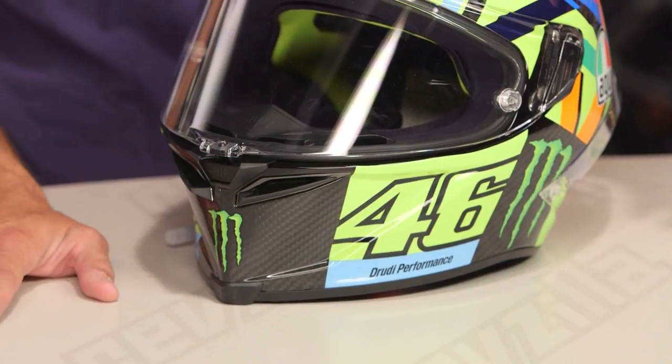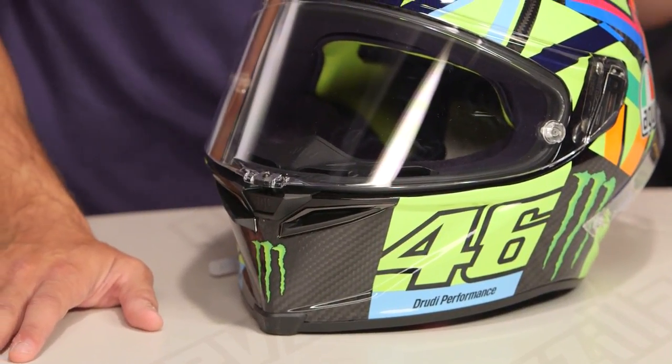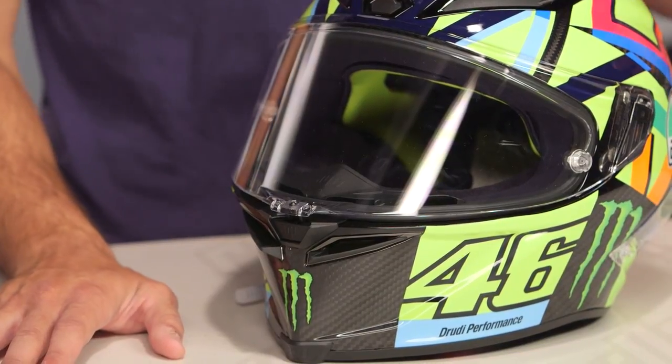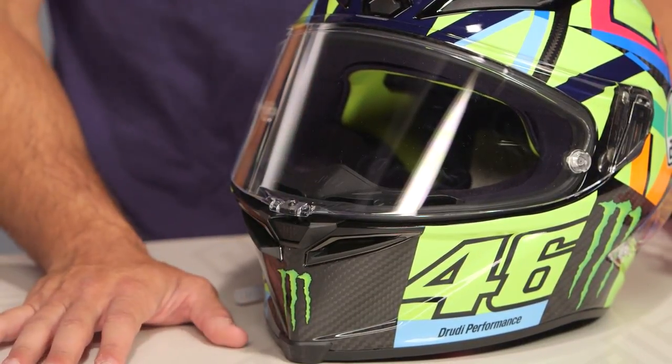Watch our detail breakdown video. You're investing north of the $1,500 mark for this helmet. You really need to see and understand what you're buying by watching me pull it apart and offer commentary on everything that comprises such a juggernaut for the race world.